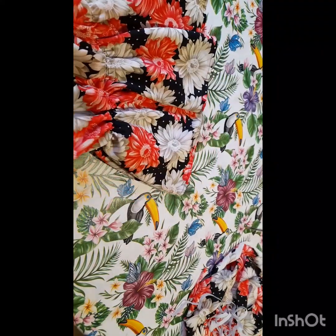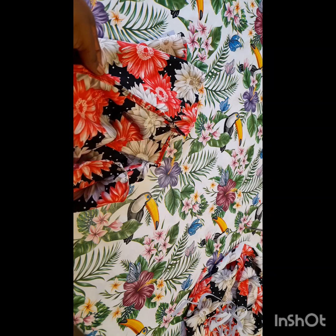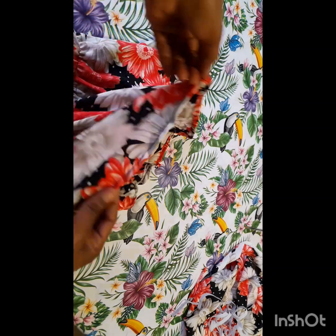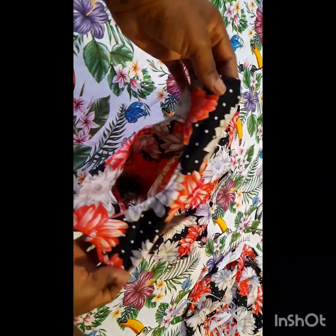After joining the armhole, I shaped it and went ahead to fold the downside. This is the folding. This is the outcome of our dress.